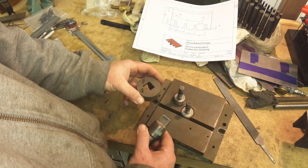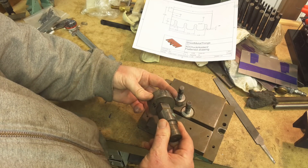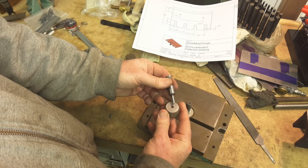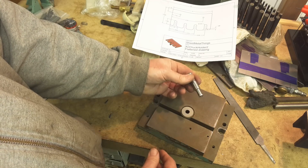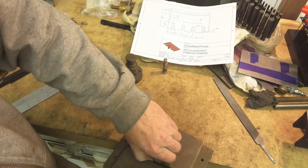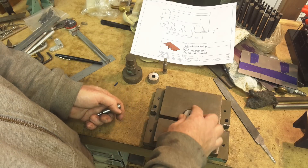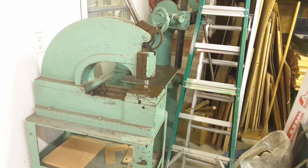So these are what are called button punches. You've got the punch itself and then the die that it goes through to create the shearing action. This is a three-quarter by three-quarter square. This one here is about two hundred thousandths — this will be for the mounting holes for the screws. And then this one here is three-eighths, which is the width of our slot. I'm going to start by putting this two hundred thousandths in and we'll go out to the machine.